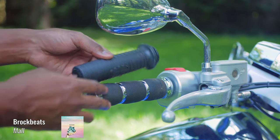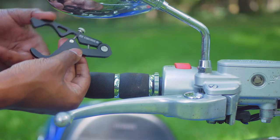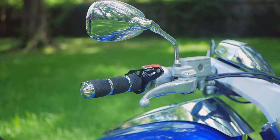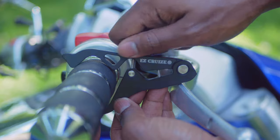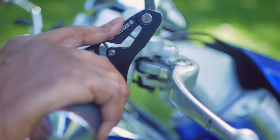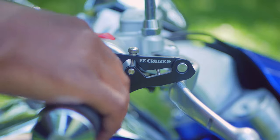Fitment will vary based on your motorcycle and grips, as they come in different shapes and sizes. But the footprint is small and doesn't get in the way of holding the grip normally. It's small enough to leave in place without removing it each time you get on or off the bike. To install it, simply loosen the bolt at the top, put it over the grip above the brake lever, and tighten it down using the optional silicone rings if needed. To engage it, use your index finger or left hand to roll the throttle lock forward against the brake lever. To disengage it, roll the throttle forward. It's that simple.